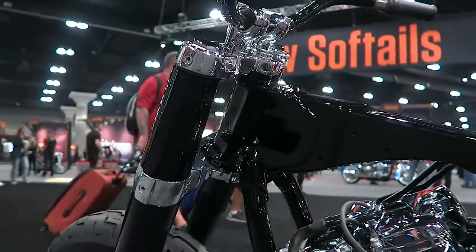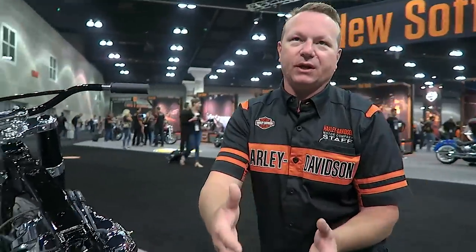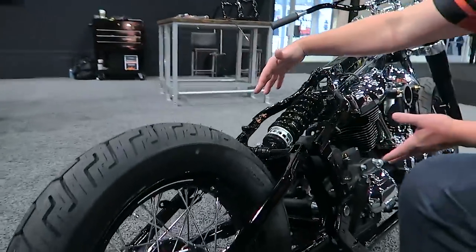We also have two different frame widths. The Fat Boy and the Breakout have a 240 rear tire, so we have to have a wider swing arm and also a slightly wider frame to accommodate that.